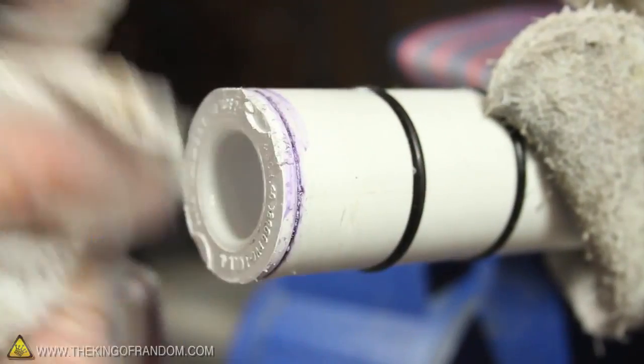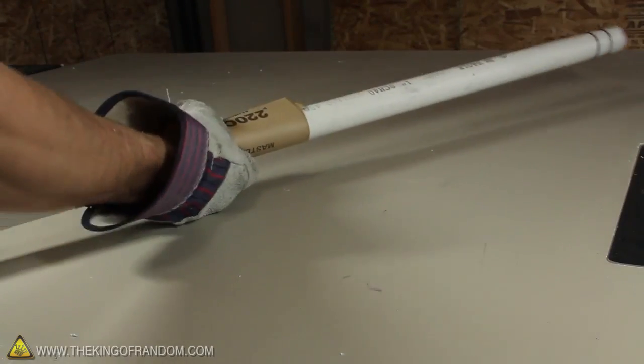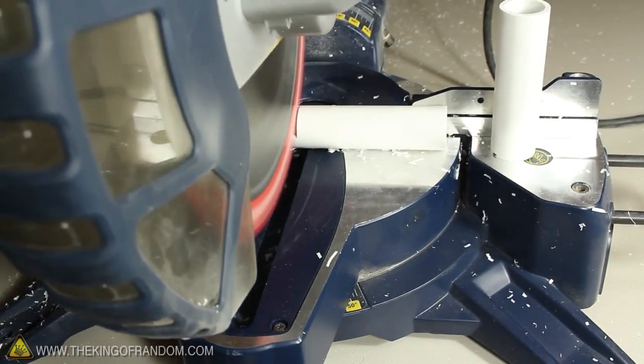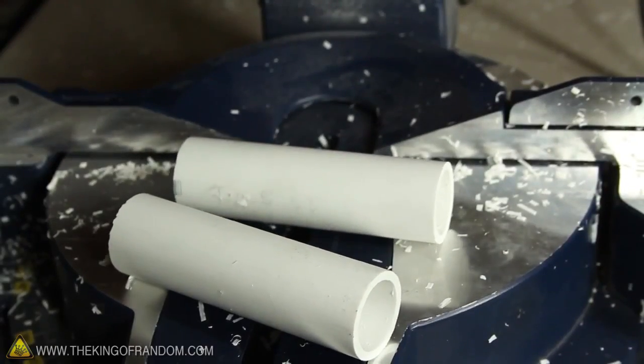Now let's clean up the piston by wiping away the excess glue, and use a bit of sandpaper to smooth down the sides of the pipe. I'm using 220 grit sandpaper, and you can see it cleans up everything nicely and gives the piston a smooth finish. Now this piece of pipe only needs to be 26 inches long, so we can cut two 4.5 inch pieces from the top to create some handles that we'll use later on.